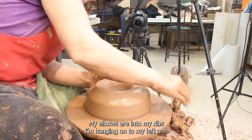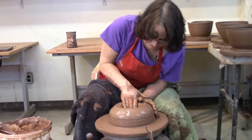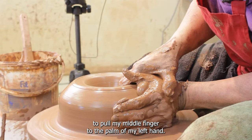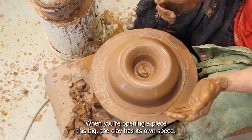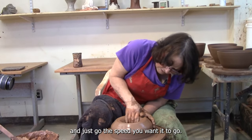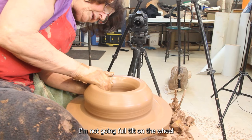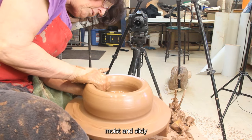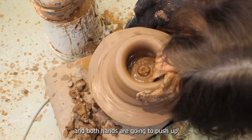Notice that I'm really connected — my elbows are into my ribs. I'm hanging on to my left arm and I'm just going to pull my middle finger to the palm of my left hand. When you're opening a piece this big, the clay has its own speed it likes to go. You can feel it and just go the speed you want it to go. I'm not going full tilt on the wheel. I'm always keeping it moist and slidey and both hands are going to push up.